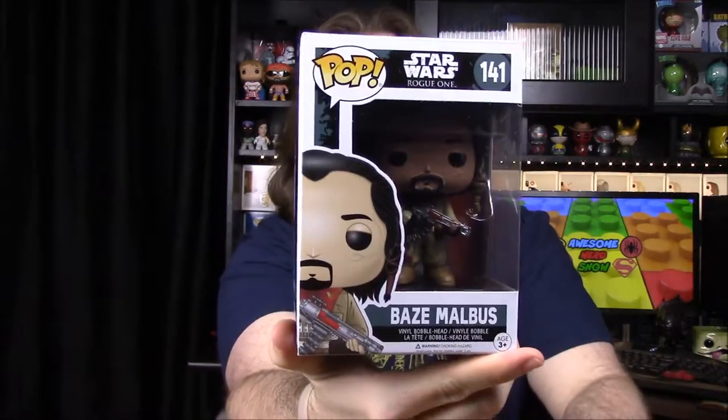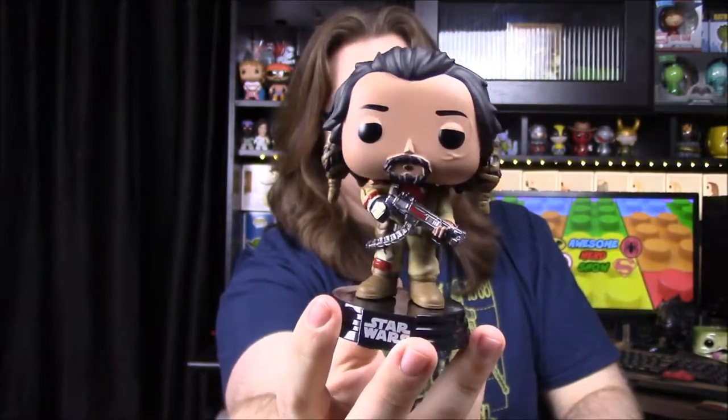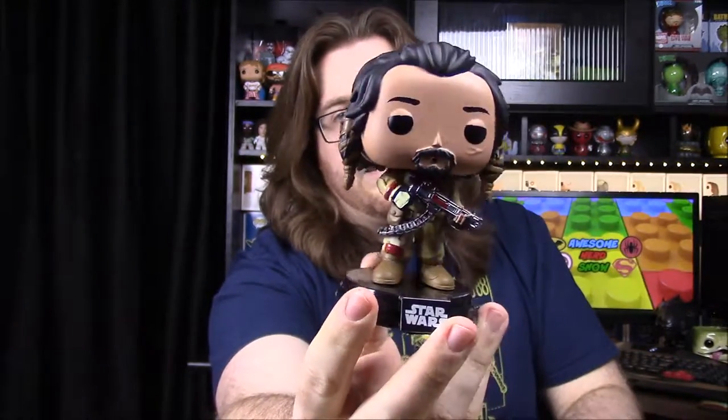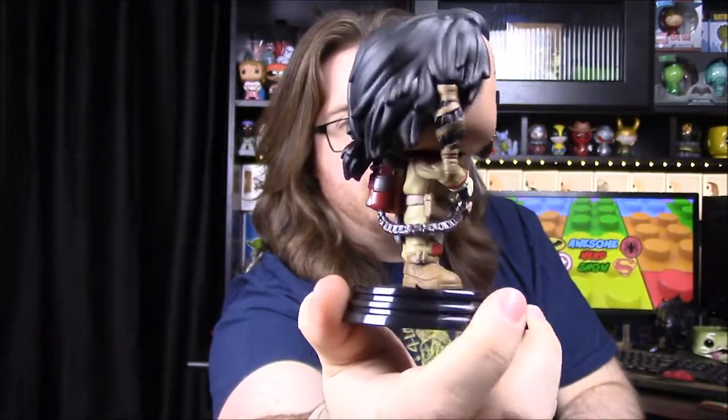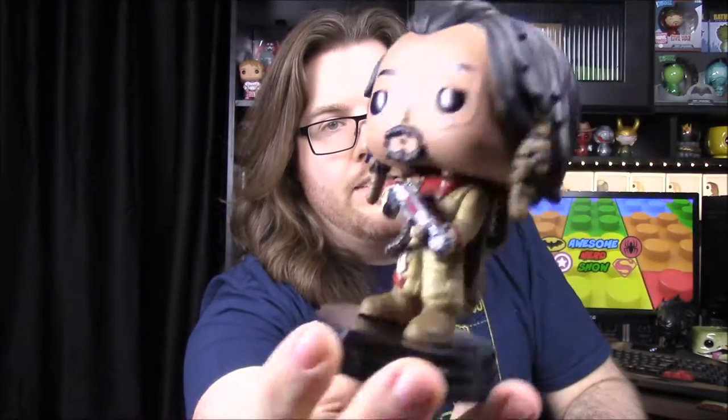Then we have what I believe is Chirrut's protector, Baze Malbus. I think he looks like a really cool character. He just looks like an all-around badass kind of guy. He's the muscle of the group and protects Chirrut's ideals. He's got a gun that attaches to like a backpack — I don't know if this is a flamethrower or not, I know I've seen a flamethrower in the commercial. He's got his normal outfit which kind of reminds me of Boba Fett in some ways, and then he's got like little dreaded hair, which looks really cool. Hopefully he'll be an awesome character who kills a bunch of stormtroopers in the movie.